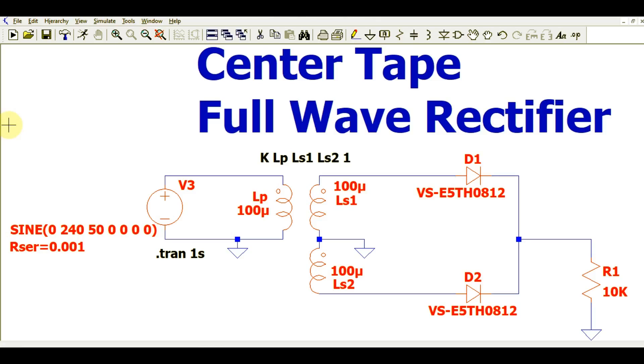Hello friends, welcome to Electronic Circuit Hub. Today we are going to understand the center-tap full wave rectifier in LTSpice. I will explain how this circuit works and show you the waveform of the center-tap full wave rectifier.